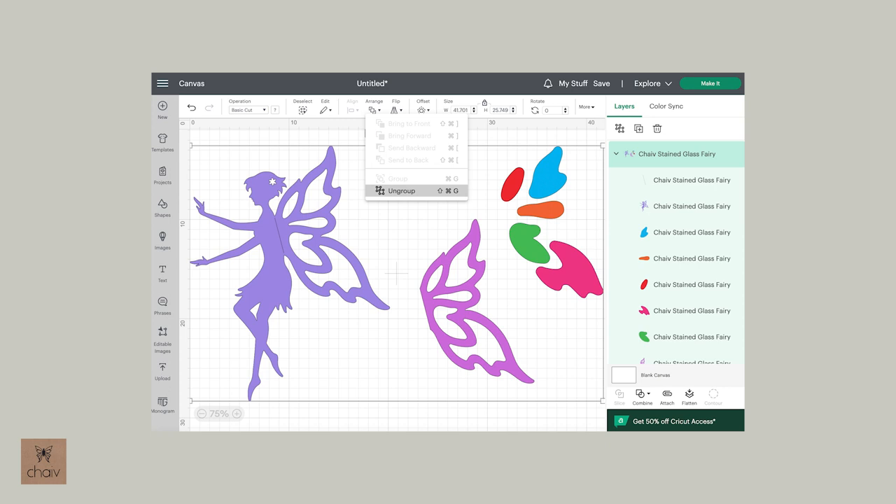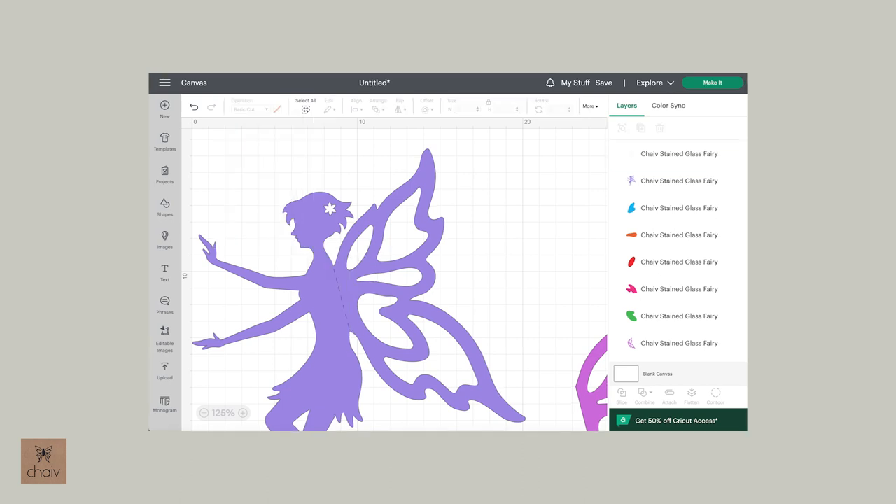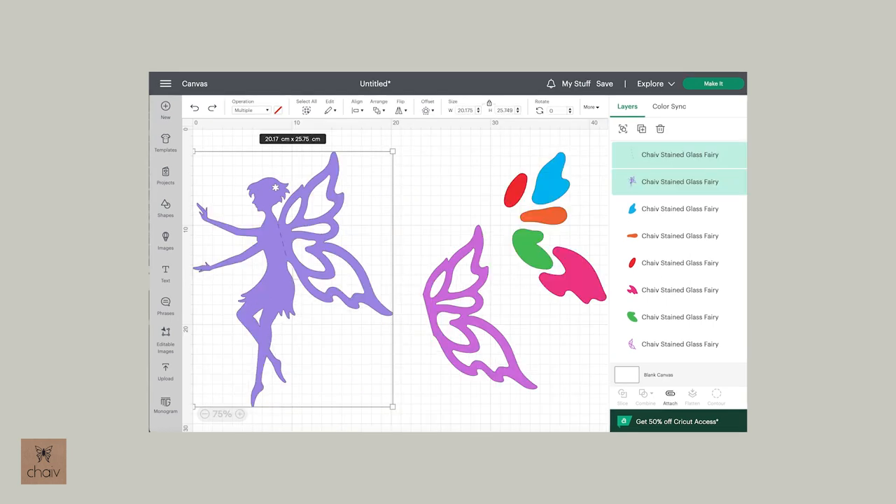To change the line back to a dotted line, click anywhere on the fairy - you'll see all the pieces are grouped together. Go up and choose Ungroup so you can select the fold line by itself. Sometimes you need to ungroup more than once; for this fairy you should only have to do it once. Click on the fold line, go to the menu and change it from Basic to Score. The fold line should now be dotted. Before you cut, click on both the line and the fairy and click Attach to make sure they don't get separated.